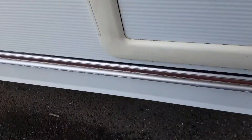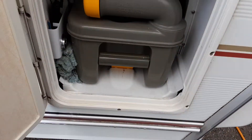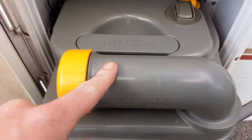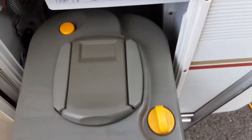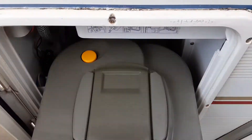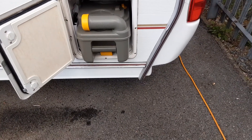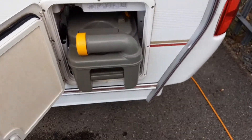On this side of the van at the rear you've got the toilet waste cassette. You pull the yellow handle up at the bottom and pull the cassette out. The neck here turns out to allow you to tip the waste away, and on the back of the cassette you've got a yellow pressure relief button to allow you to tip the waste away without it spitting and splattering back at you.